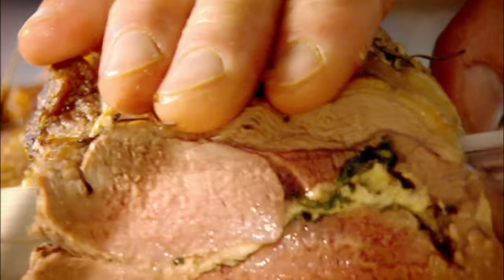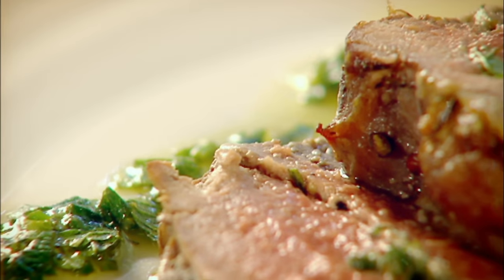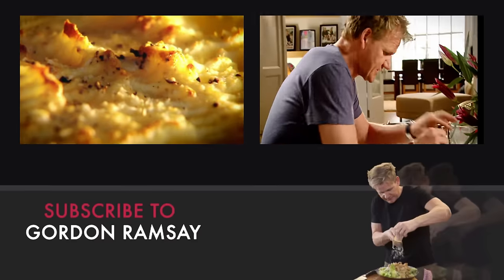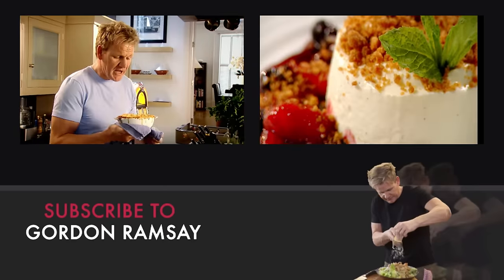35 minutes. Rest. Carve. Mint vinaigrette. That has confirmed it's definitely the king of roast — roast leg of lamb with goat's cheese and mint. Done. The crispy topping — you can see why that deserves to be a Great British classic.